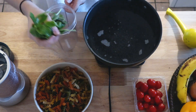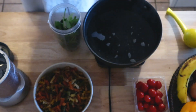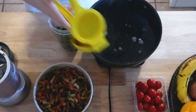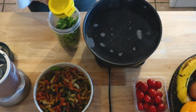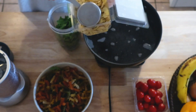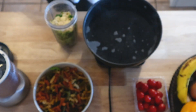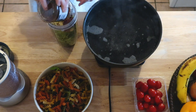For this next pesto you're going to again use a handful of basil and a handful of arugula, and half of a lemon. For this one I used almonds, but again you can use whatever nut you like — I used a quarter cup. And then again some olive oil. If you want to use less olive oil, just make sure to use more pasta water.